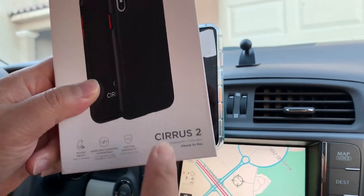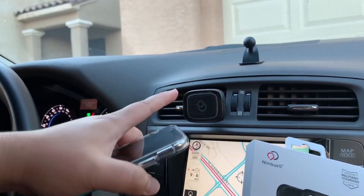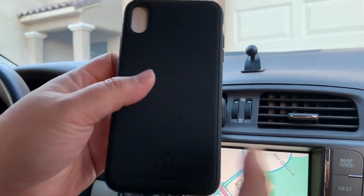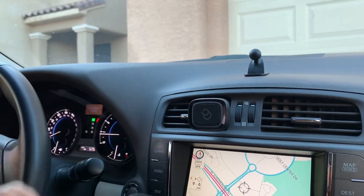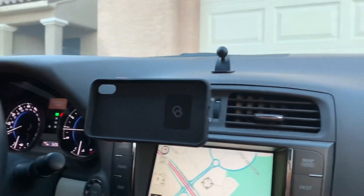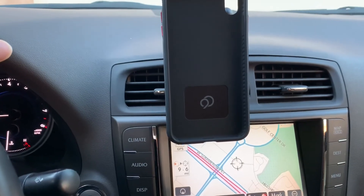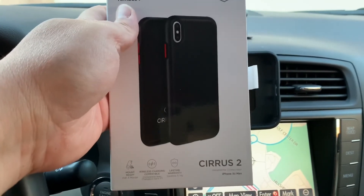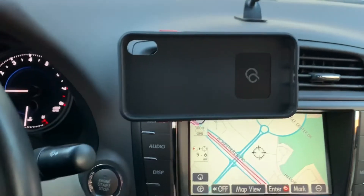If you have the Cyrus 2 case, they also sell it on their website, but it does not come with the car mount kit — that's sold separately. Only the Ghost 2 Pro comes with the car mount kit included. The Cyrus 2 is also compatible with the magnetic mount system. Make sure to follow Nimbus 9 on Instagram at nimbus9official, and follow me at jspec. Stay tuned — there's a hint of a giveaway you don't want to miss. Peace.